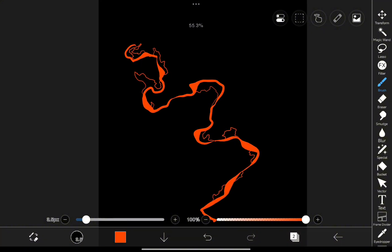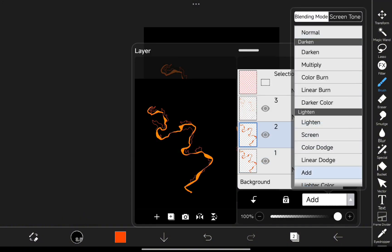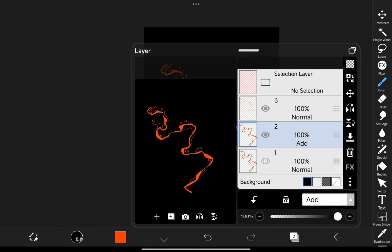Once you're happy with the design, duplicate the layer and change its blending mode to Add. Trust me, this is where it starts to glow.